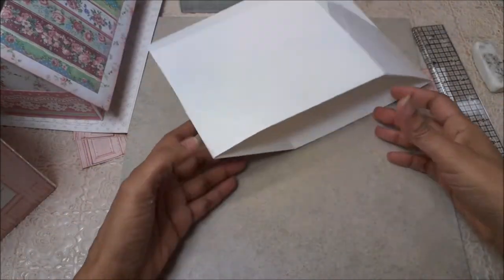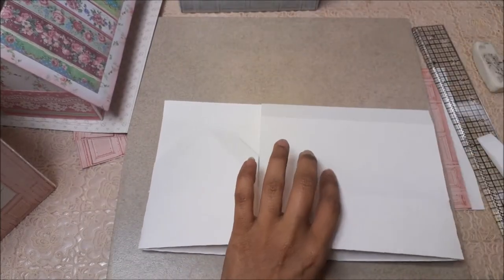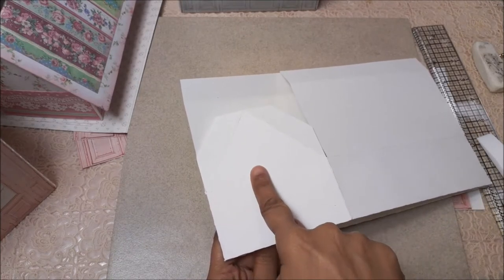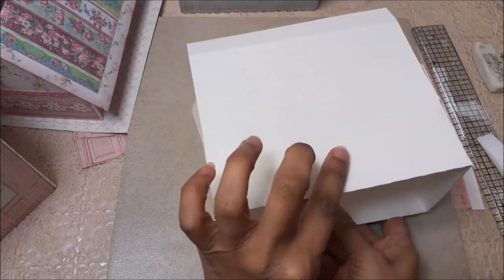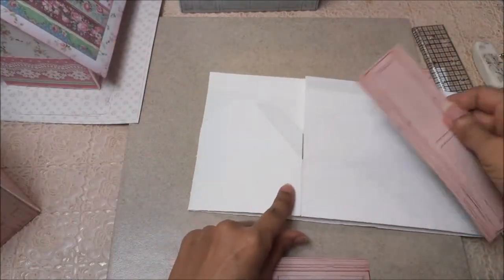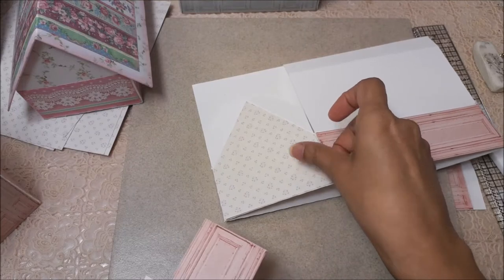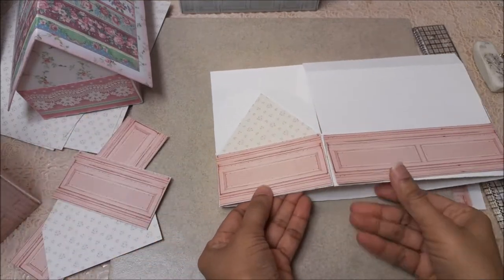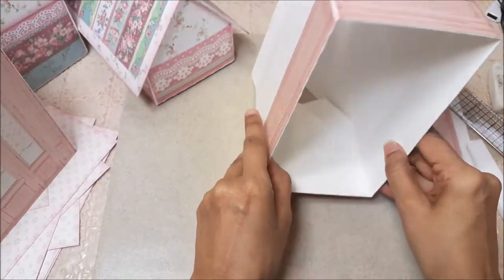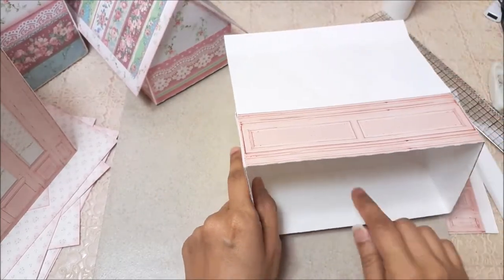Now you can add your layers. There are no layers for the roof section itself — remember, the chipboard is going to overlap that — but there will be layers for both sides of this and both sides of that. Add the layers only for the one that has the triangle top. Do not put the layers on the flat top yet.